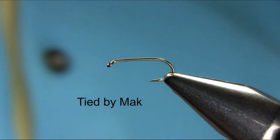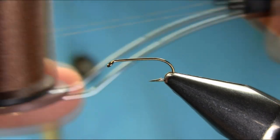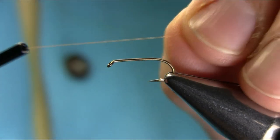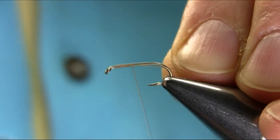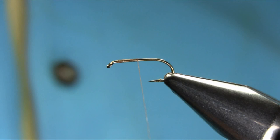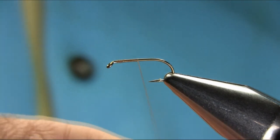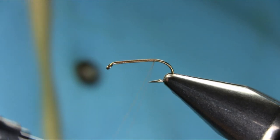Hi, this is a size 12 long shank hook, and the thread I'm using is Kamo Ato. Just start below the eye and go all the way to the bend. I'll explain all the materials.